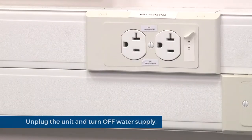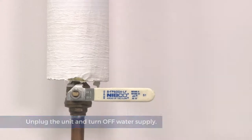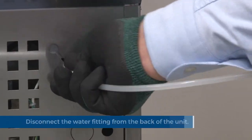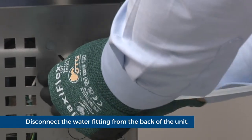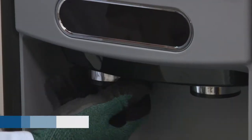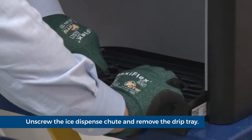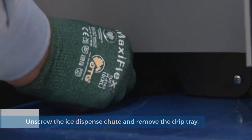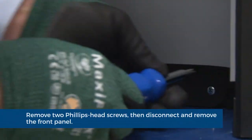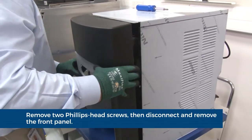Unplug the unit. Turn off the water supply. Disconnect the water fitting from the back of the unit so that the back panel can be removed later. Unscrew the chrome ice dispense chute. Remove the drip tray. Remove the two Phillips head screws.